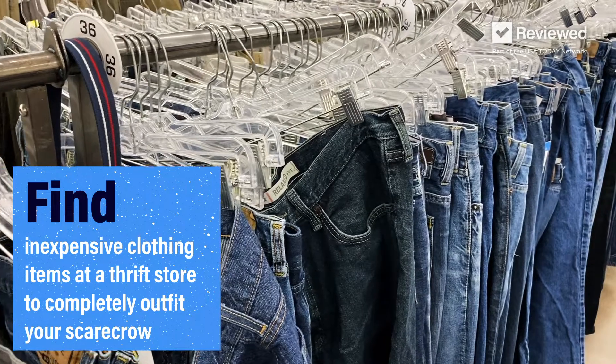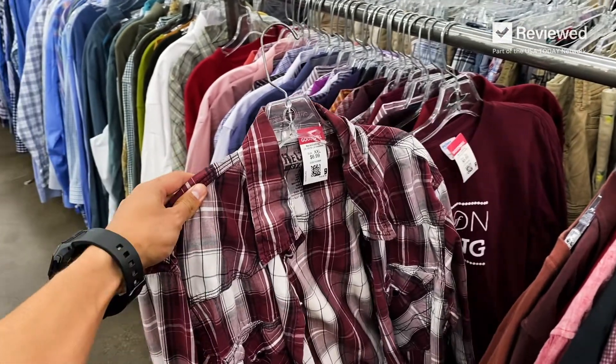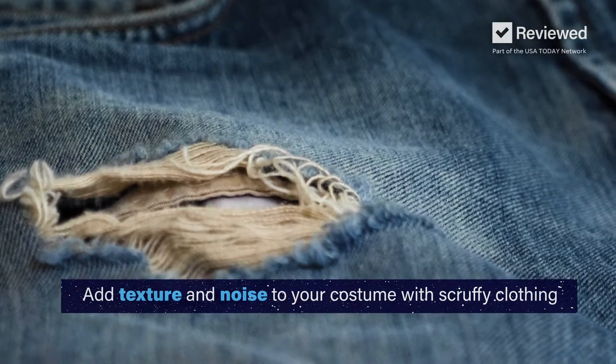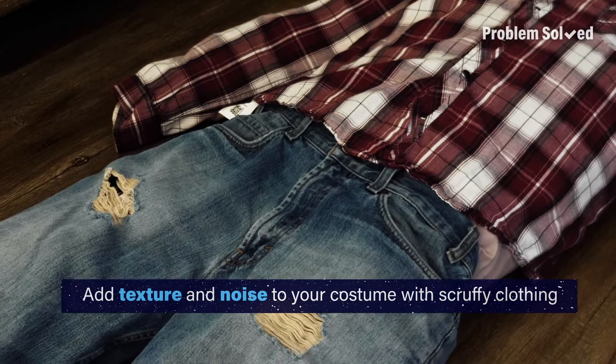Look for clothing that is oversized and weathered. Keep an eye out for a long-sleeved flannel t-shirt and worn blue jeans. The more textured, the better. Clothes that are torn up will help sell the illusion of an old scarecrow.